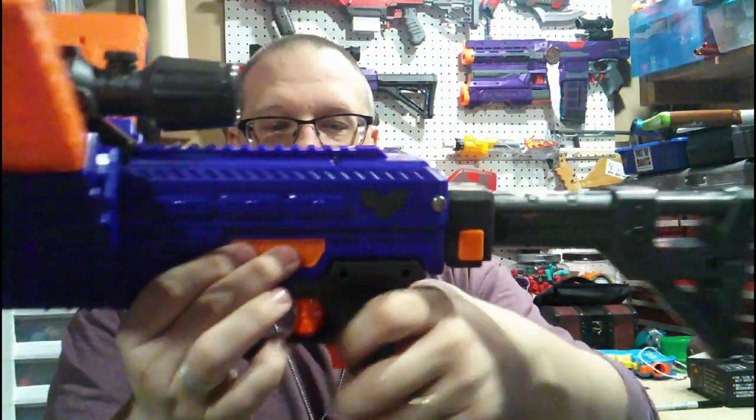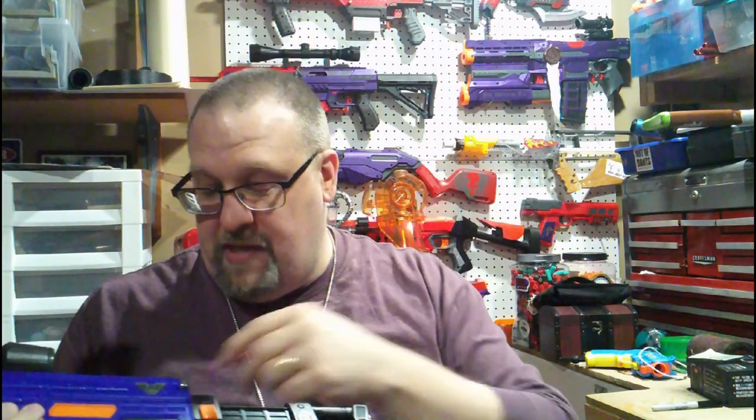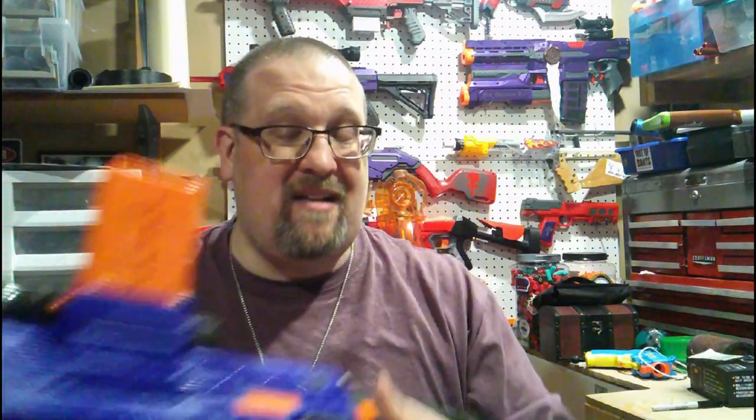You also do have a Dart Zone badge on each side, along with a little badge that says VMAG. I'm 99% positive that if you decided to open this up, strip it down, and decided to throw a paint job on it, you can actually pop those out. I've already added a thumb screw to this because it took me a little bit to figure out where the darts go — this dart door blended in so well. It also takes six AA batteries. You can pop off the badge on the back right there, and the battery door just blends into the blaster, which I honestly like.